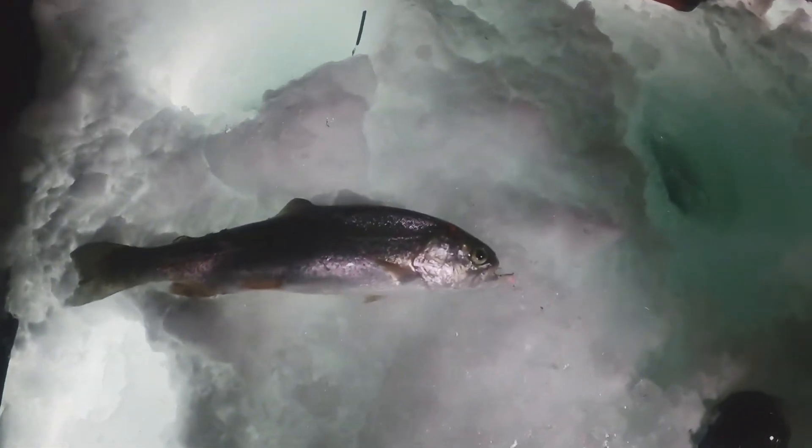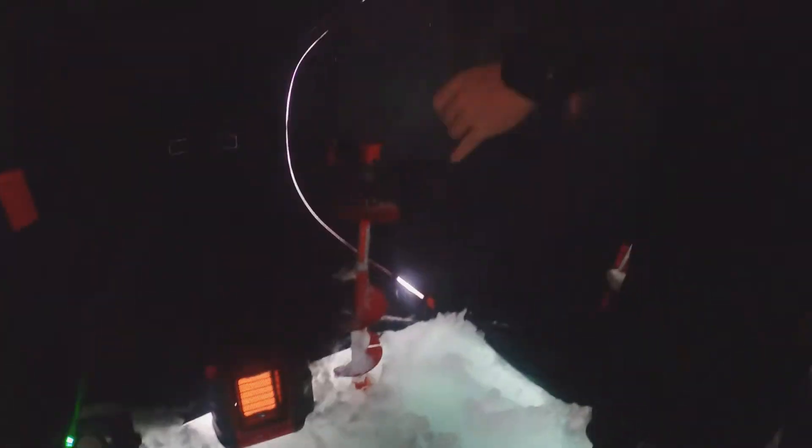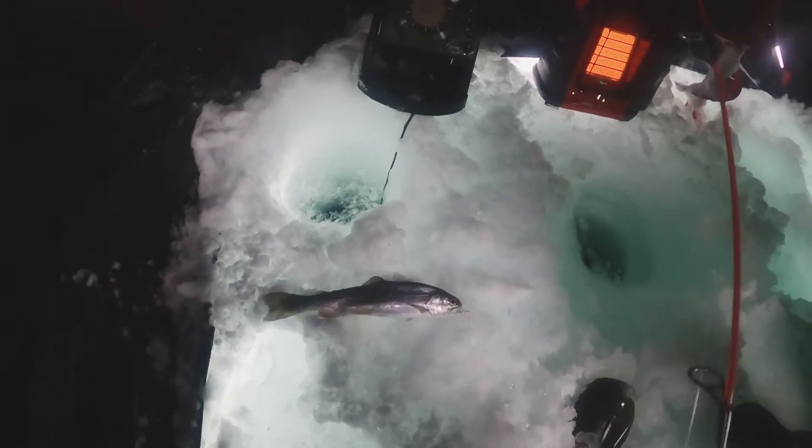Alright y'all, we did just catch a rainbow — this one's a little bit better than what we've been getting. And then he just lost his. Still pretty small though, so let's see if we can catch something a little bit bigger.